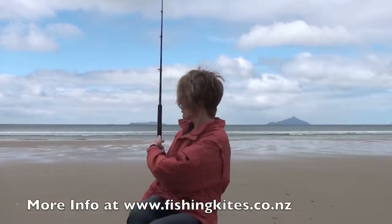Hi, I'm Barbara Osborne and I'm here today with Paul Barnes from Paul's Fishing Kites to learn how to use a small pocket leg kite with a fishing rod.